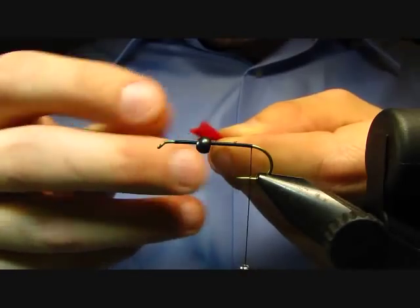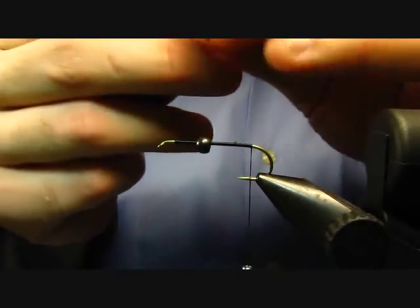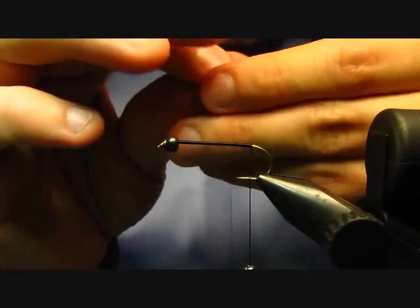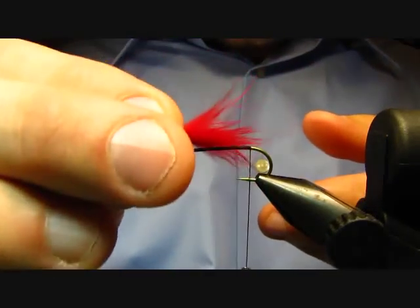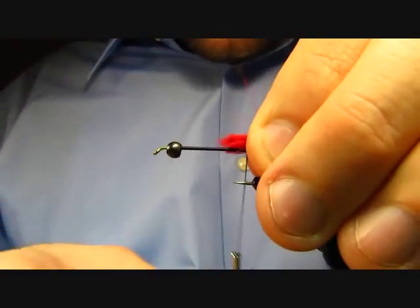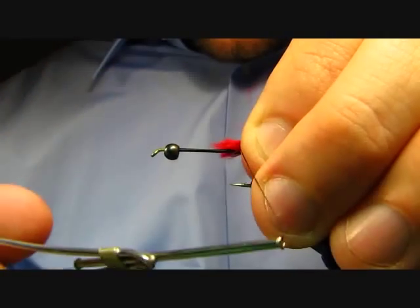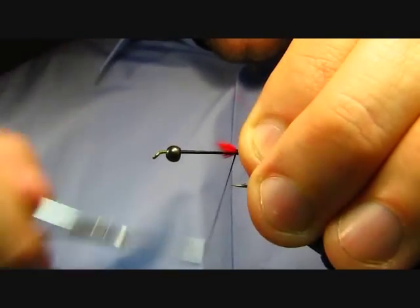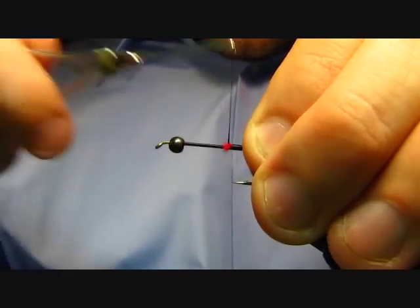This will help remove some unnecessary bulk — and save that dubbing that you pull out too, because you can use that later in other flies. For length, you want the tail to be about the length of the hook shank. Just put it on there and tie it down with a nice wrap, and kind of clean up as you go forward.